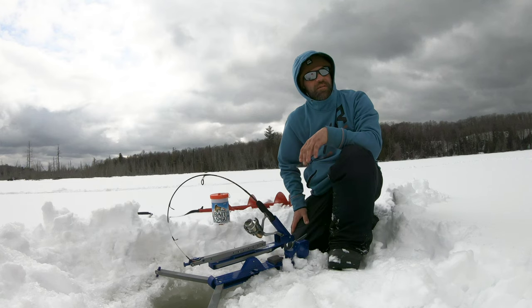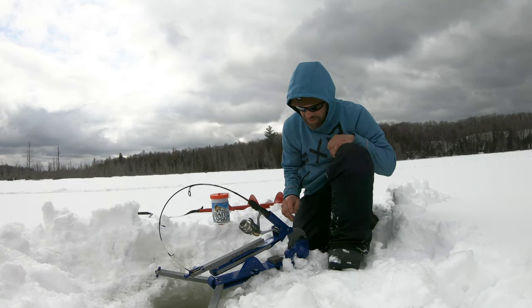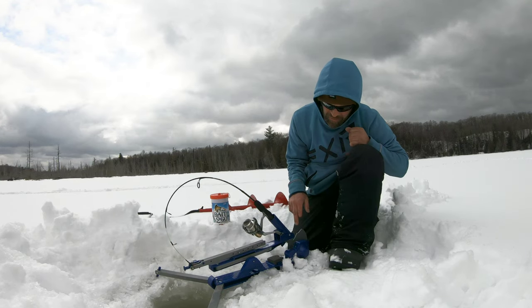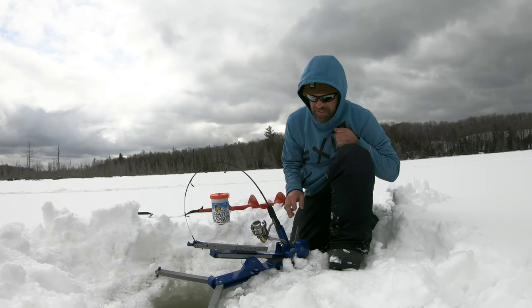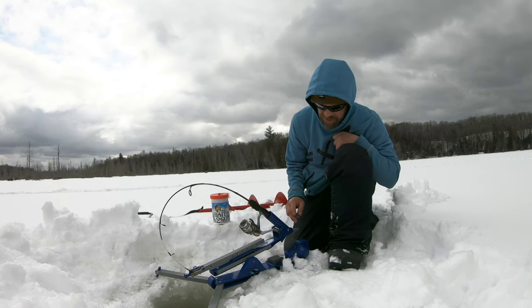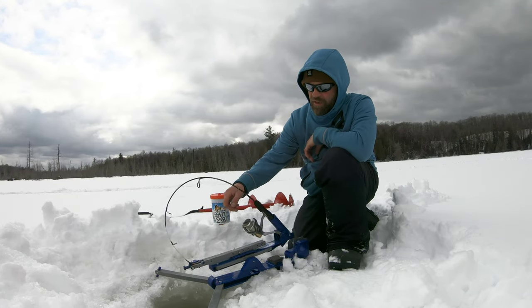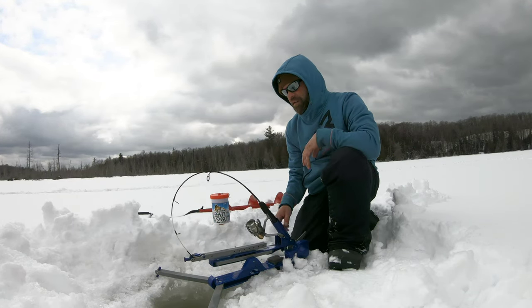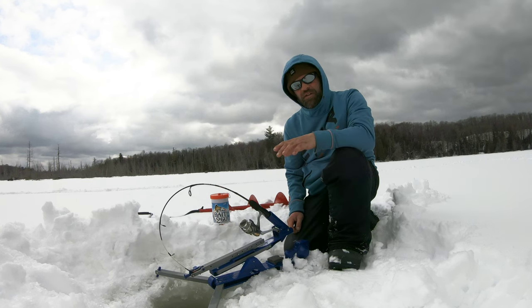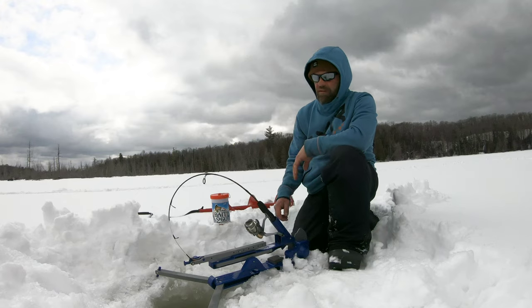We're all running Jaw Jackers — they're automatic hook setters. This is the actual Jaw Jacker model with the jigging base. I got the big jig wheel on here. The jigging base is really cool, it has different settings for jigging. This is the big jig — it has a little one that wiggles. You can put a rattle bait or swim bait on there and jig it up and down.